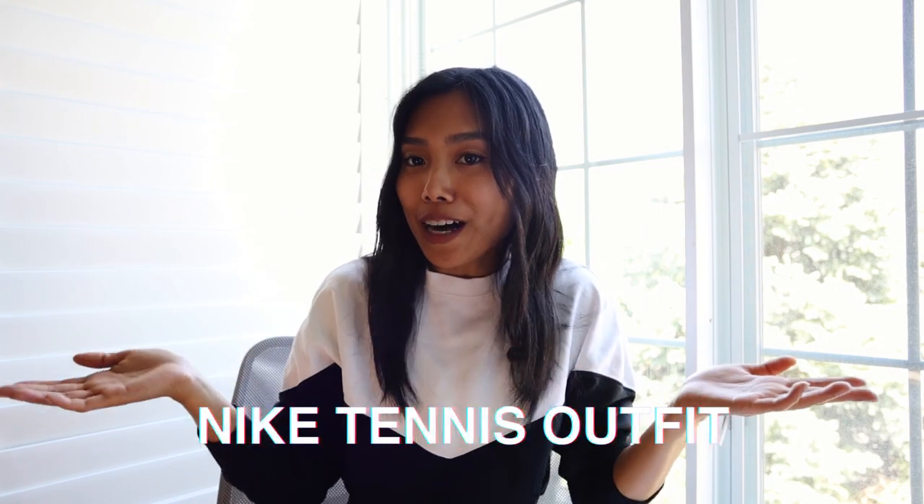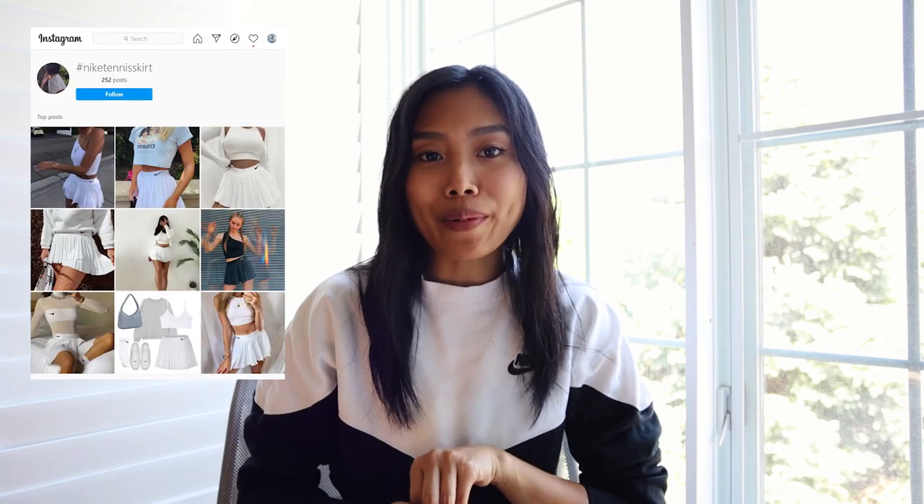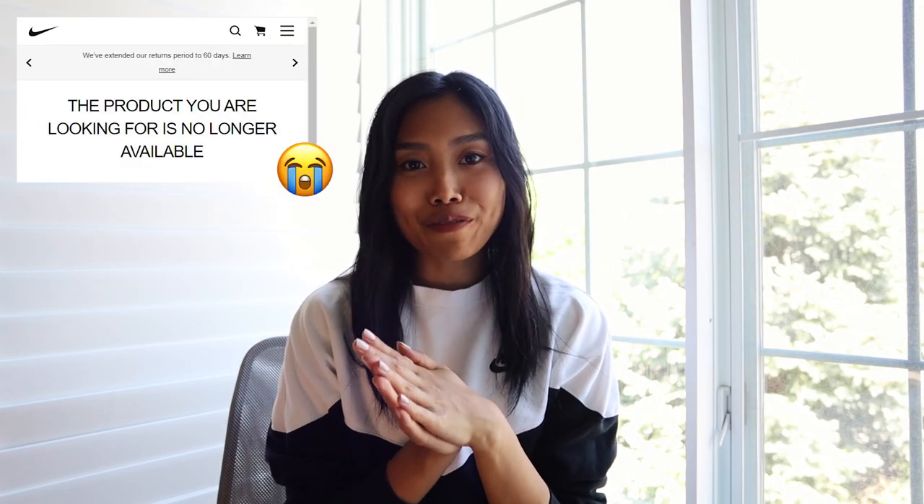Hey guys, welcome back to my channel Deconstruct. Today I have a super exciting two-part series coming at you guys and it is to create the Nike Tennis Girl outfit. If you haven't already seen Bella Hadid's full Tennis Girl outfit earlier this summer, it has been the hottest thing trending on Instagram as all girls are wearing little white mini skirts. Since all the Nike skirts in white are currently sold out of my size and people are just reselling them at a crazy price online, I thought this would be a great opportunity to create my own.